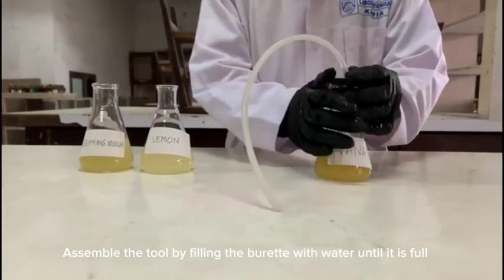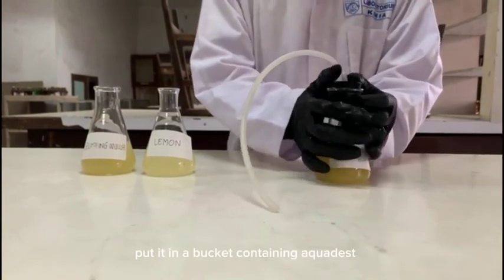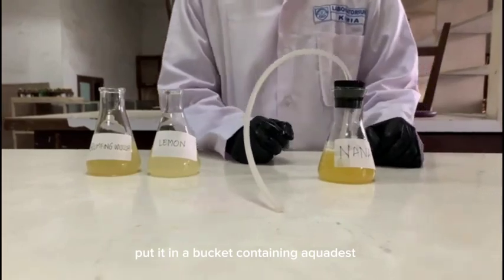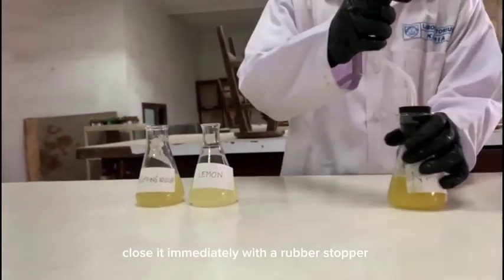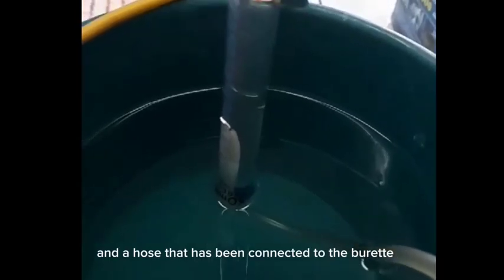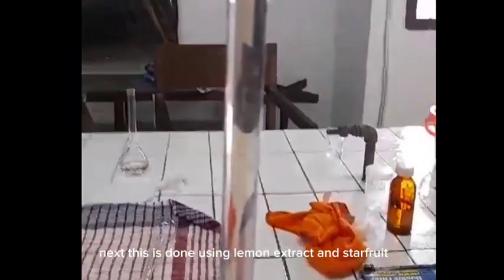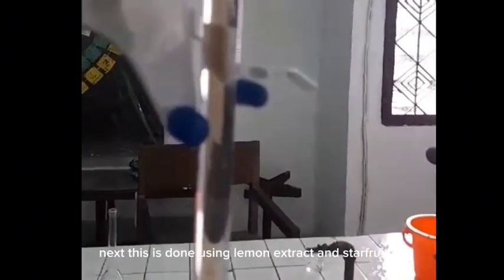Set up the apparatus by filling the burette with water and placing it in a bowl. Put it in a bucket containing water. Close it immediately with a rubber stopper and a hose that has been connected to the burette to collect the gas bubbles produced. This is then repeated using lemon extract and star fruit.